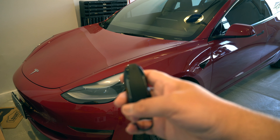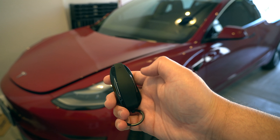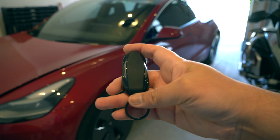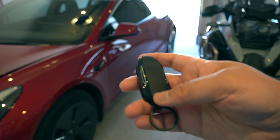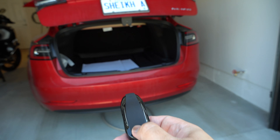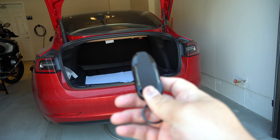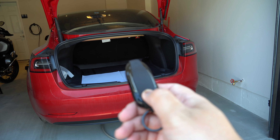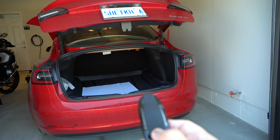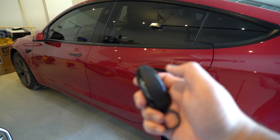Let's go out and test the key to see if it's working. I'll double-tap the front button to see if the front unlocks — yes, that's the front unlocking. I'll also double-tap the trunk button to see if the trunk opens. That's the trunk opening. I'll double-tap it again to close it — and that's the trunk closing.